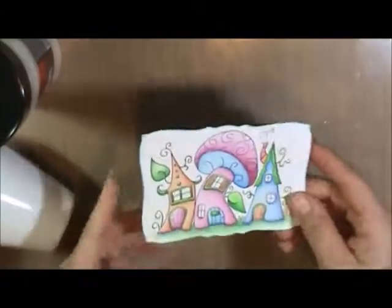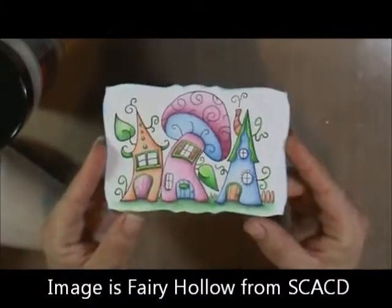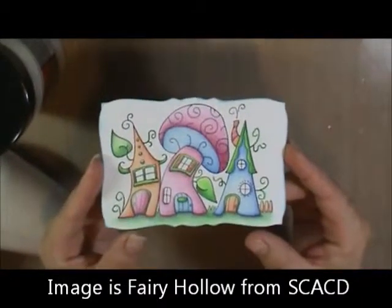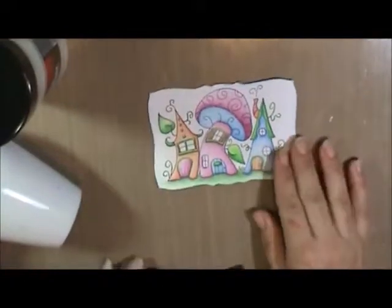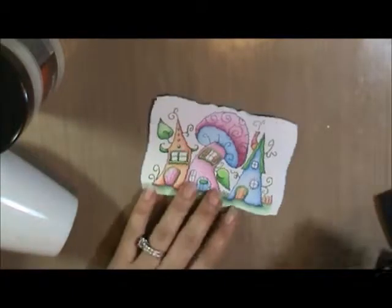I've got a stamped image here that I've colored up nicely. This image is available at Susanna's Custom Art and Card Design, along with several other adorable little houses and shops. I've colored it up with colored pencil — use your coloring method of whatever you prefer.